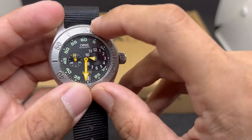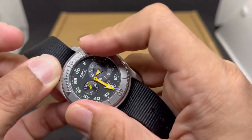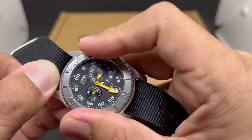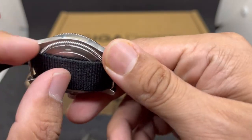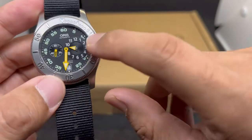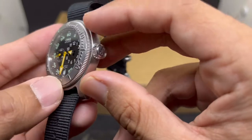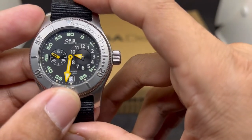Let's check the bezel rotation — I think that is a 60-click bezel. There's no lumped grip whatsoever, but still very nice, although a bit difficult to grip. It has a coin-edge on both sides of the case and an embossed — actually milled — style bezel insert. I don't think this is an insert; it's a milled bezel.